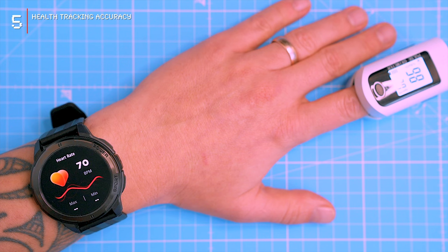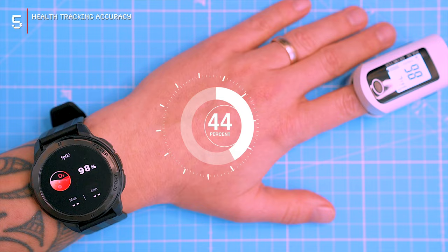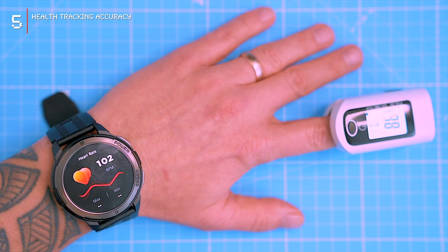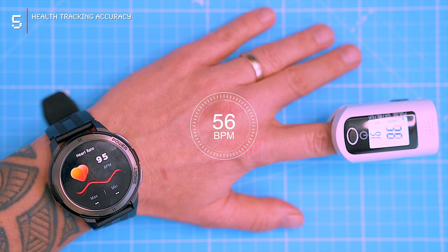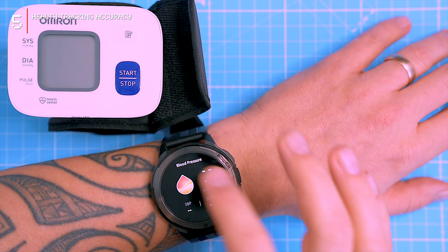In the first test, the watch was accurate in measuring my heart rate while I was relaxed, with a reading of 70 bpm, which matched the readings from the pulse oximeter. The SPO2 readings were also very close, with both devices showing 98%. To make things more challenging, I did some press-ups to raise my heart rate. The watch initially indicated around 100 bpm while the oximeter showed 102 bpm, and after a few seconds both stabilized at 97 bpm, showing the BT-10 is very precise in measuring heart rate even under exertion.